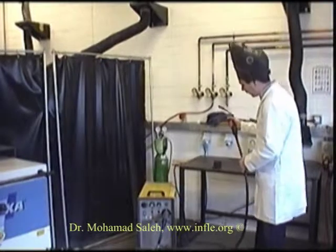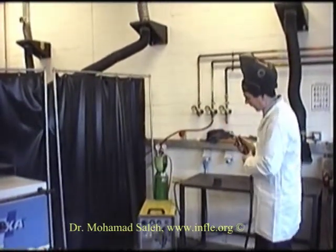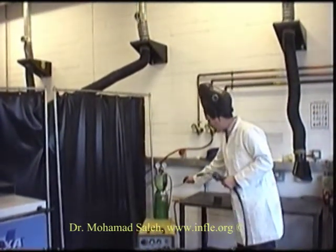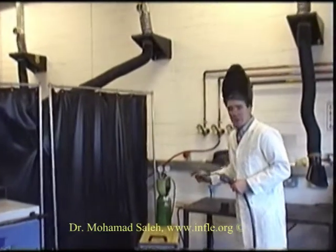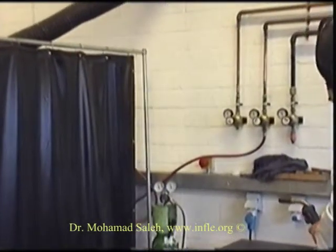With the CO2 MIG welder, it's the opposite — you start at the top and work down. CO2, often referred to as CO2 or partially oxidized gas, is used as the shielding gas. If you do use CO2, you need a different wire, as it's not the same as the standard shielding gas wire.